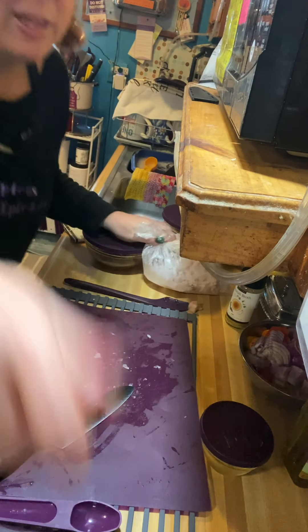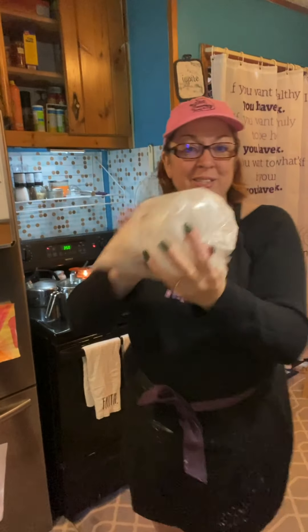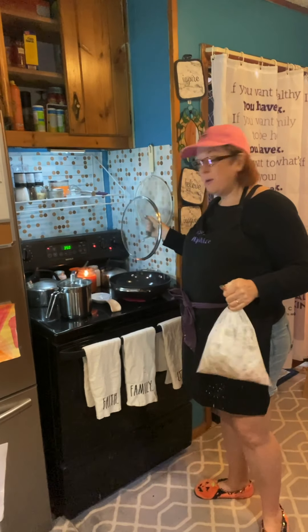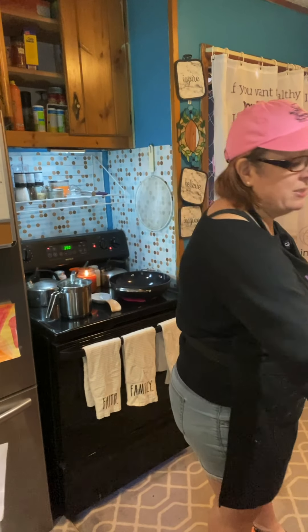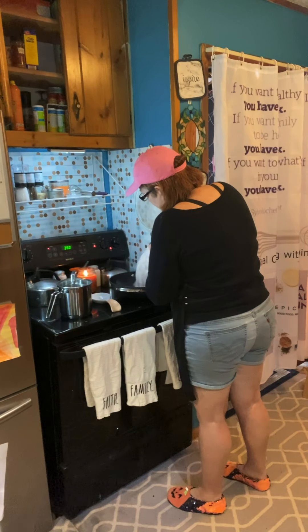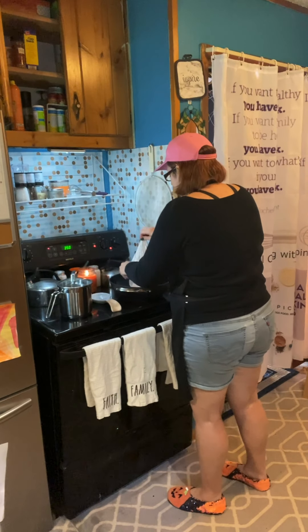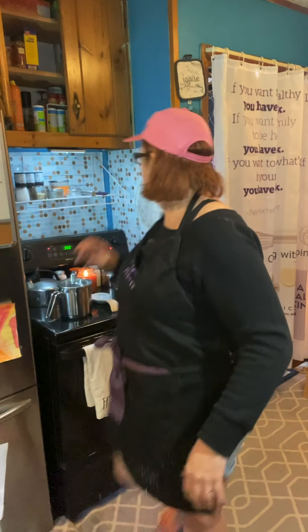We're going to shake the bag to coat the chicken in cornstarch, then head back to the wok. Shake, shake, shake — make sure there's cornstarch on all of that chicken. I'll take the lid off my Epicure wok and put my chicken right in.